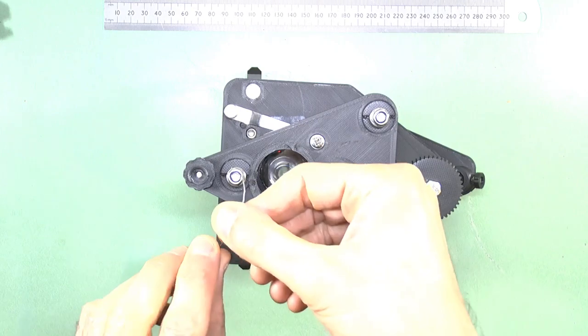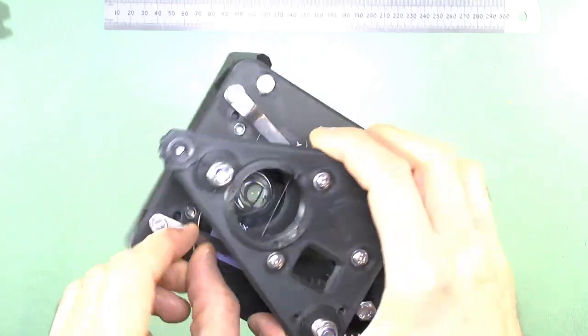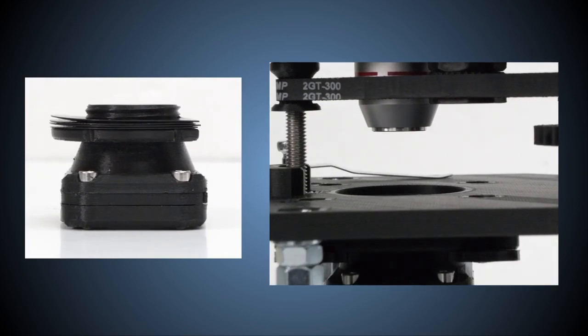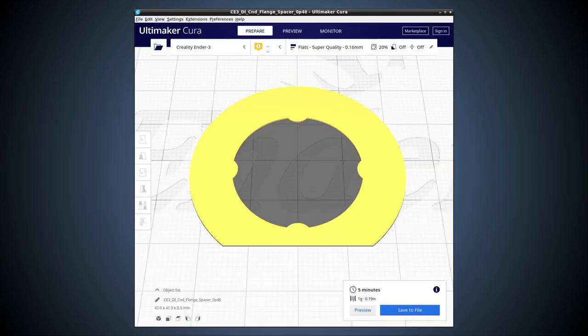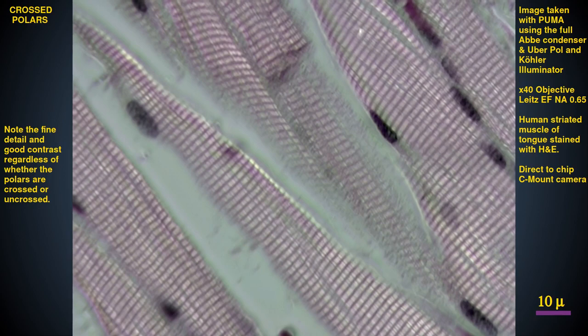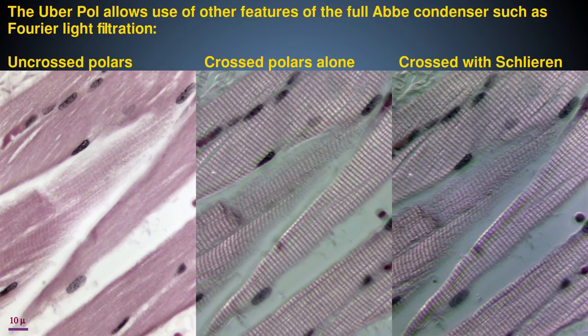The analyzer is used as usual, with or without a quarter-wave plate, as described in the video on the polarizing condenser. Because the UberPOL adds a little height to the condenser, you may need to add a thicker or additional condenser flange spacer ring to compensate, if the UberPOL is sticking up too high above the stage. But that may not be necessary, especially if you use thin polarizing film. The UberPOL thus allows you to do polarizing microscopy with the full Abbe condenser, because the light is first polarized after it passes through the condenser lenses. This allows polarization microscopy with high numerical aperture objectives and with the Fourier filtration abilities of the full Abbe condenser. You can even use it with immersion optics.